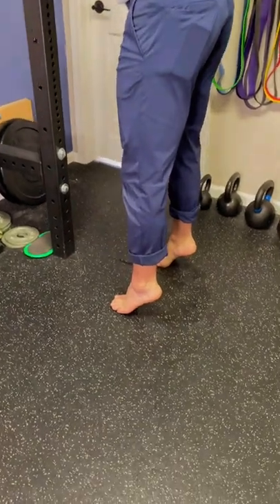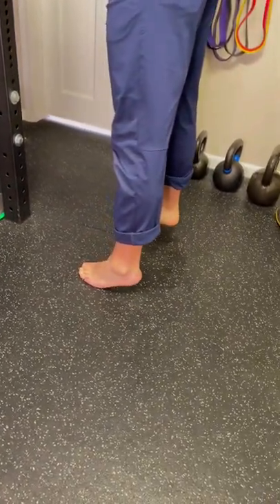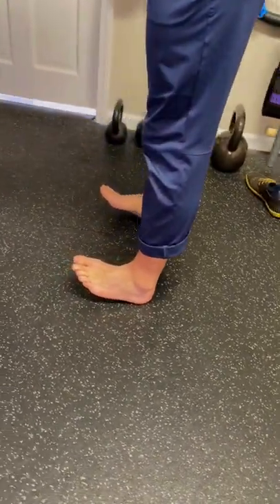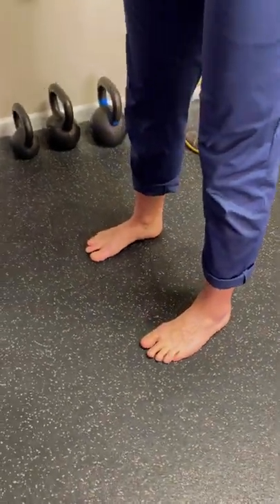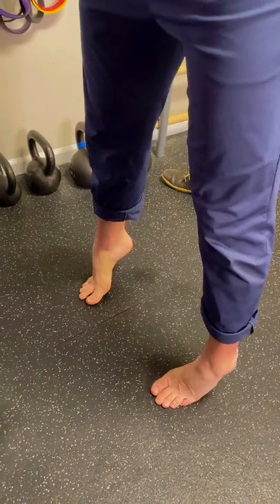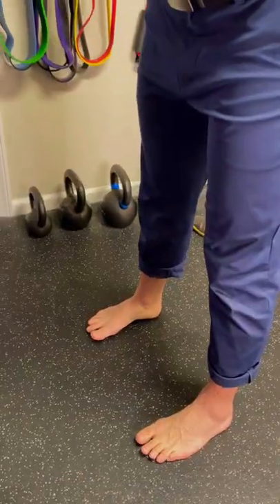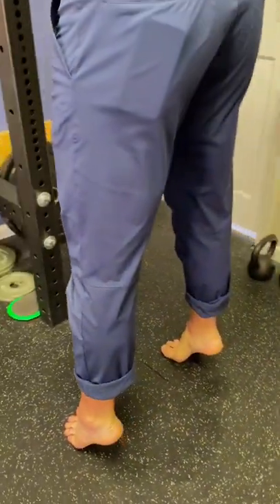Then we're going to come back around by shifting to the outside of the foot and slowly coming back down to the heel. Lift the toes up onto the outside of the heel, go foot flat, and then into toe off phase. Hold, shift to the outside of the foot, and slowly come back down — working through the entire shin splint muscles of the front and the back.